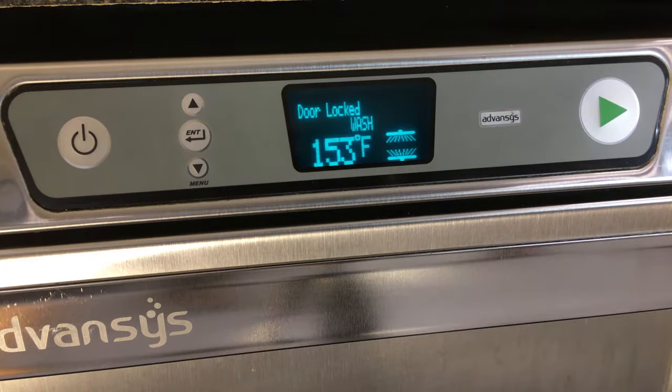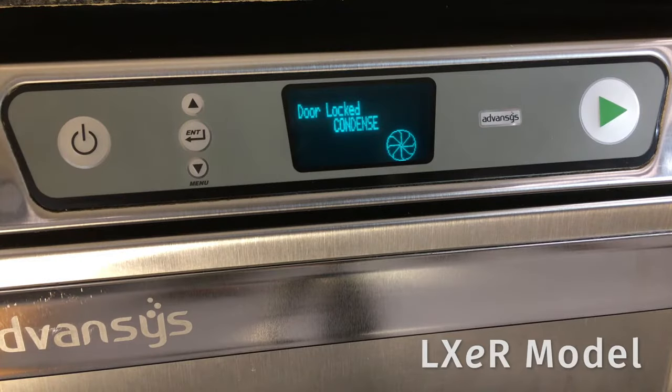During the wash portion of the cycle, the wash water temperature is displayed along with the word 'Wash.' During the rinse portion, the rinse water temperature will be displayed along with the word 'Rinse.'